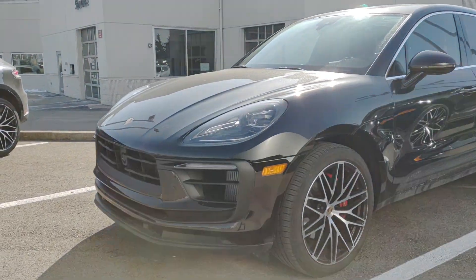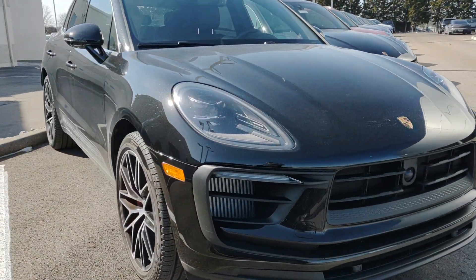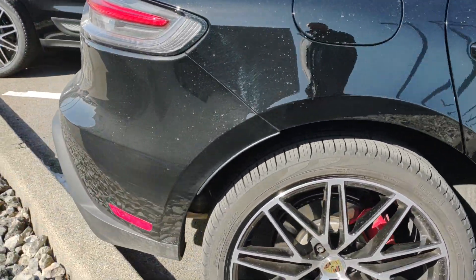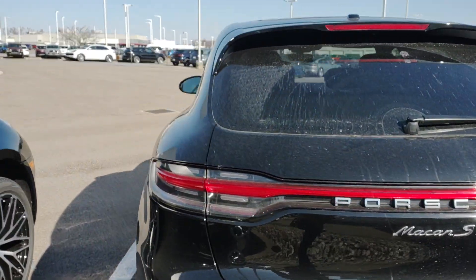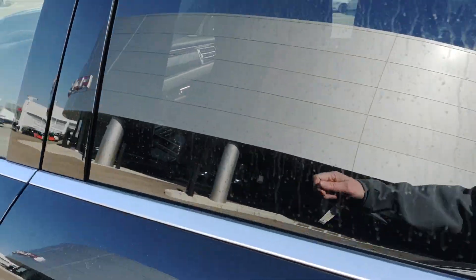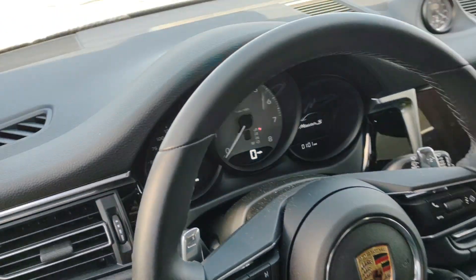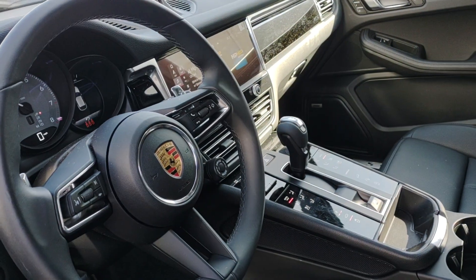Hey Randy, Saturday afternoon here at the Porsche dealer. This is a little dusty — we had a little bit of rain and it's been cold up here. I'm looking over the Macan S and I don't see any issues. We're going to be able to provide a full detail, stop the mileage. I'll be able to do all the interior and exterior preparations. There's exactly two thousand six hundred and fifty-one miles right now.